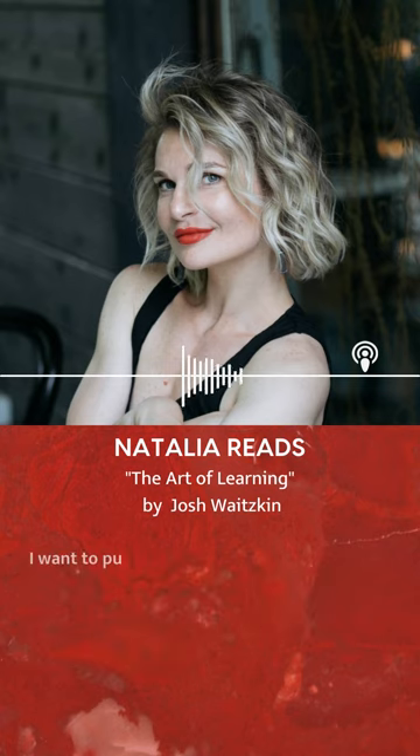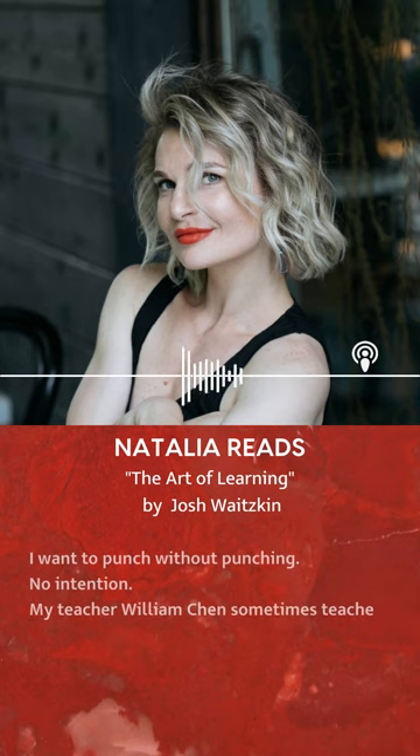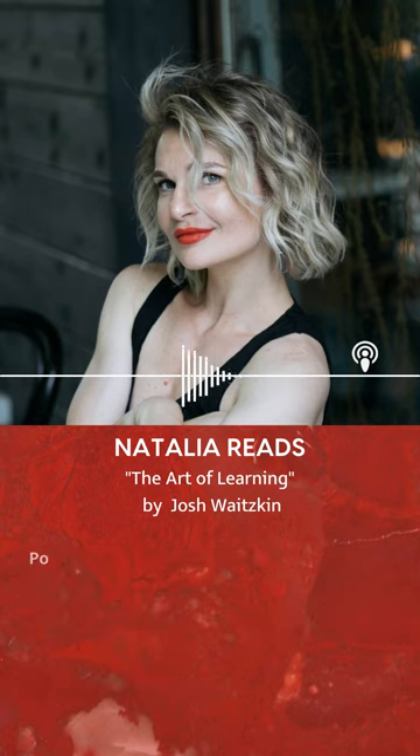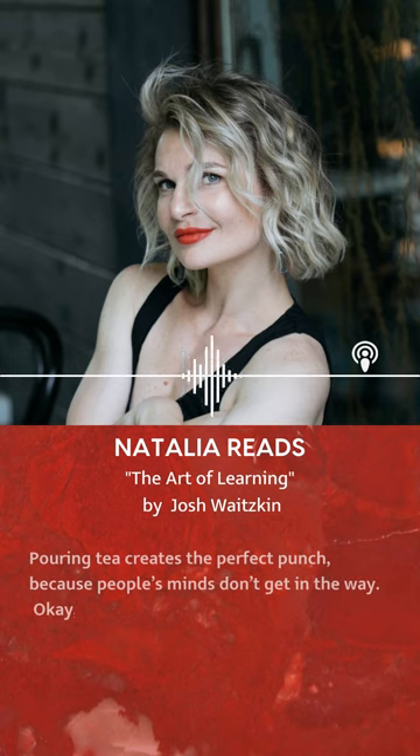I want to punch without punching. No intention. My teacher, William Chen, sometimes teaches punching by telling students to pour a cup of tea. It's a beautiful thing. Pouring tea creates the perfect punch, because people's minds don't get in the way.